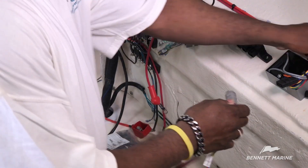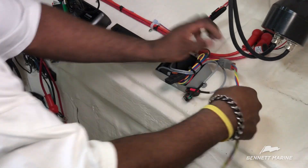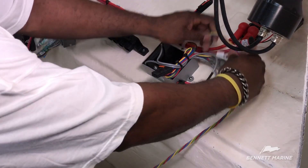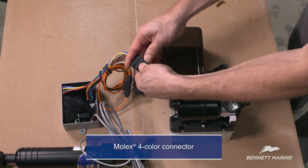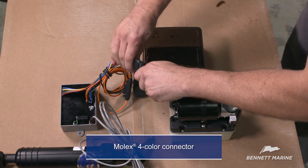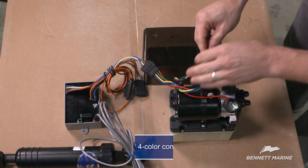Now it's time to connect the hydraulic power unit. Plug in the connector until an audible click is heard. In this example, the boat uses a multi-colored Deutsch connector. Most aftermarket relay modules will use a Molex 4-color connector — plug the Molex 4-color connector from the pump into the relay module.